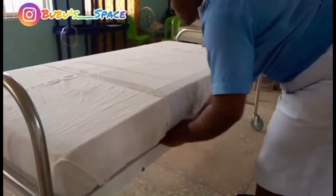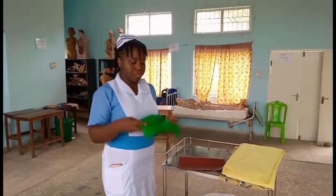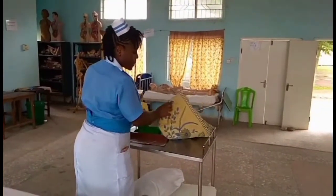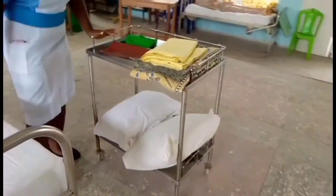After the foundation bed, we are going to be moving to the post-operative bed proper. We have our dressing mackintosh, our dressing towel, then the top sheet as usual, the counterpee, and then optionally two pillows — the pillows are optional.